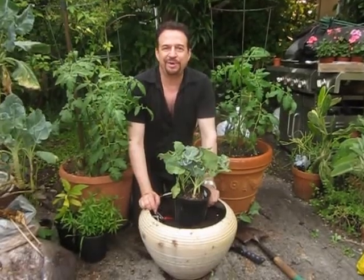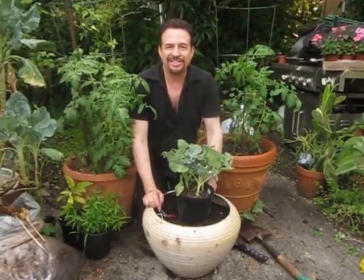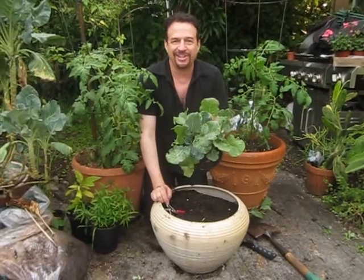Hi, this is Robert Bornstein from Robert's Tropical Paradise Garden. Today we're going to learn about how to plant broccoli.